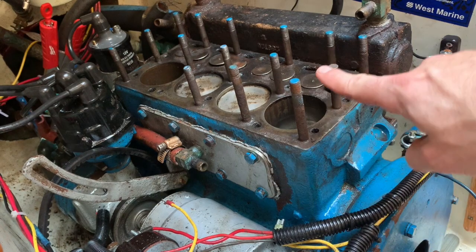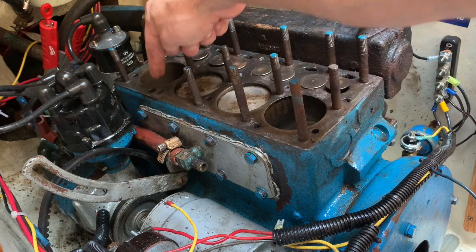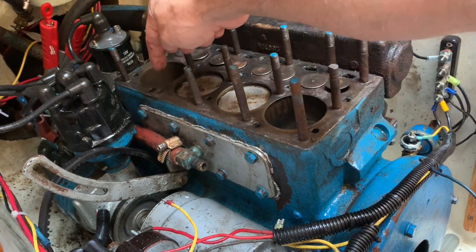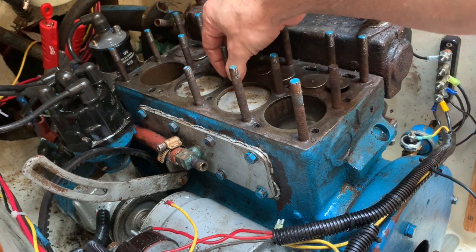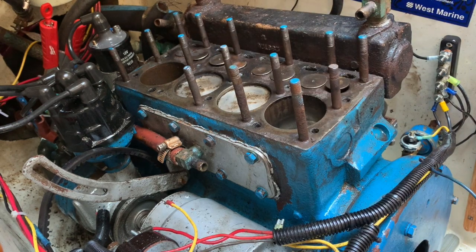I'm going to replace this line. This stud came out with the threads intact, so hopefully we'll just put it back in. And this other one we'll probably drill to the same width and re-tap it. Hopefully that will work and I don't have to use one of those repair kits. Things are looking a lot better than I thought — might actually be able to fix this thing.